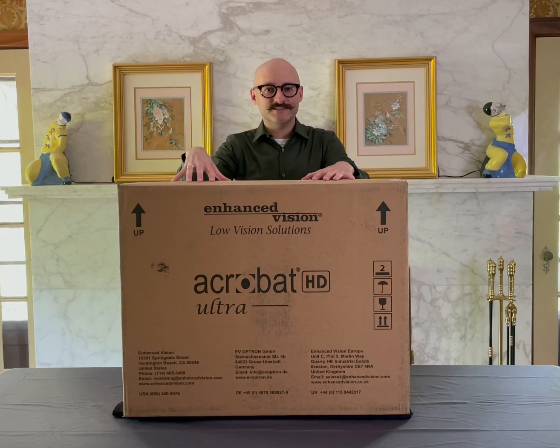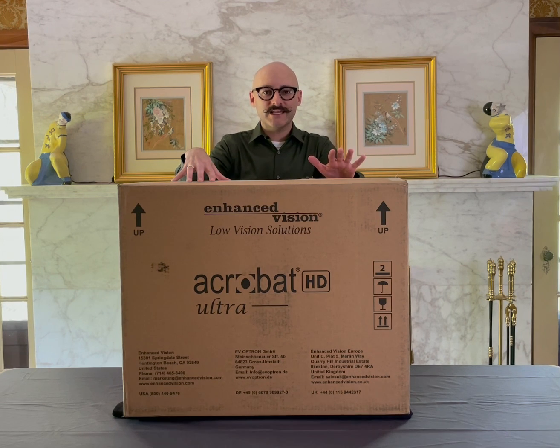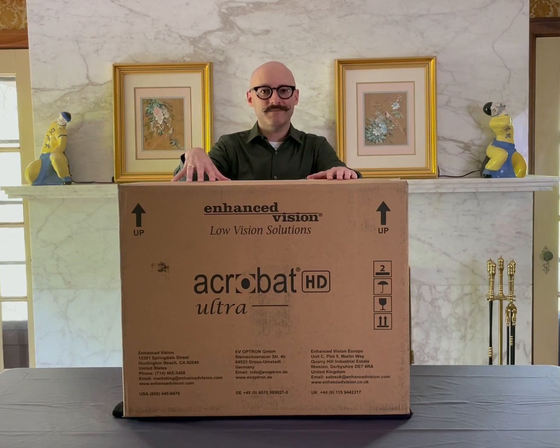We're gonna be doing a live demo of this and answering any questions that you have, again on May 13th from noon to 1 Eastern time. So check out the link below and join us. Take care!